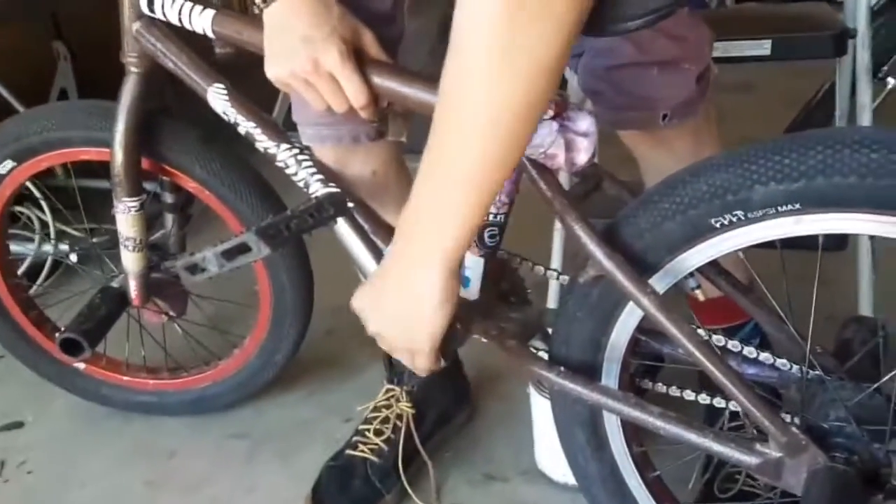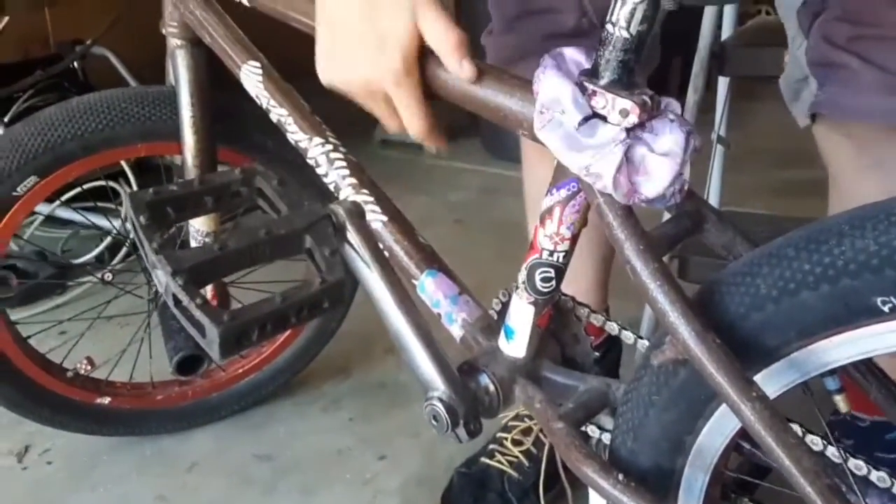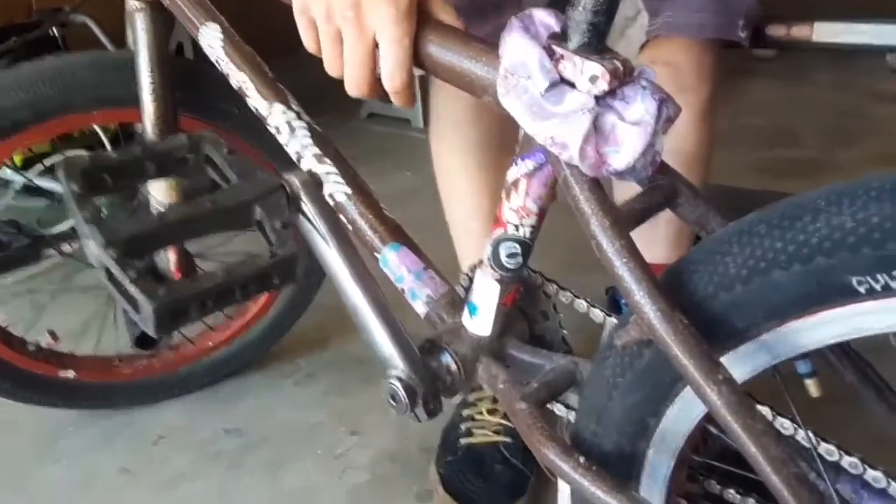Same old cranks off my first bike — I stripped these down to raw metal. A lot of technical difficulties, but back here: raw steel cranks, same sealed bottom bracket.